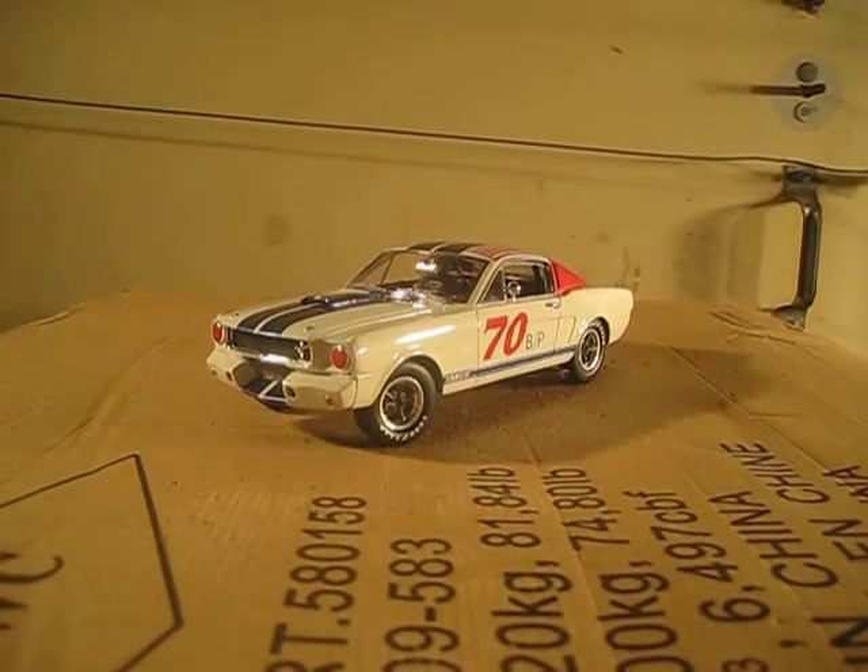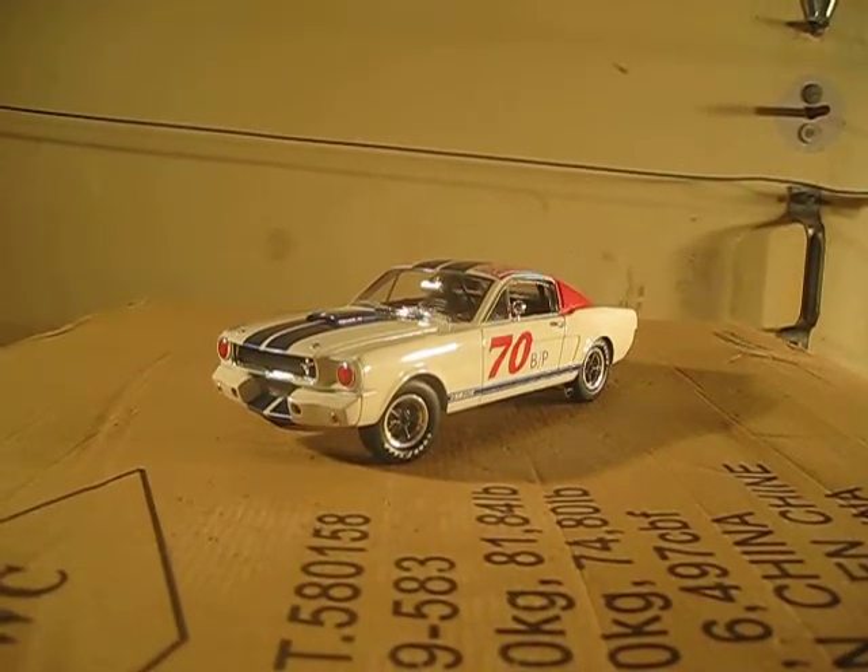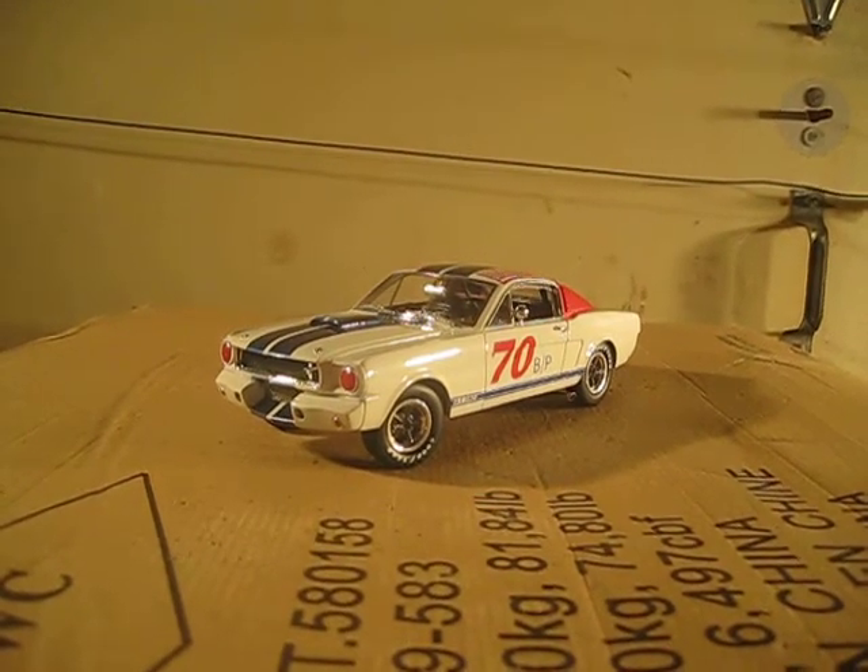What's up everybody, this is Chris from Diecast Model Reviews and today I'll be reviewing the Shelby GT350R by Shelby Collectibles.